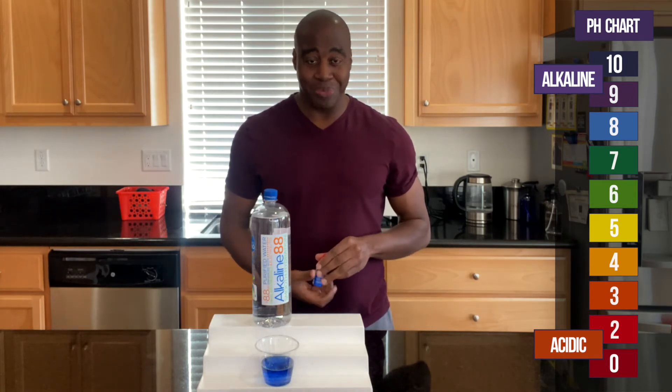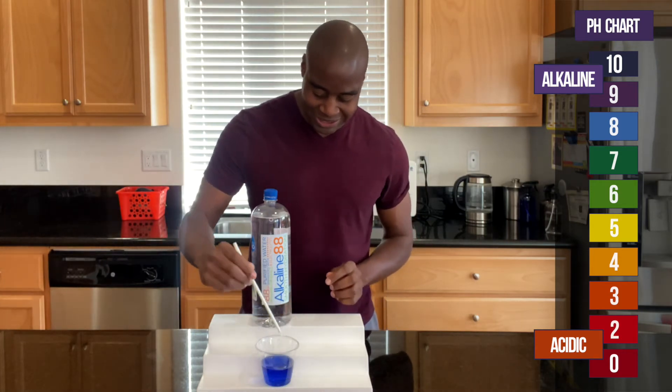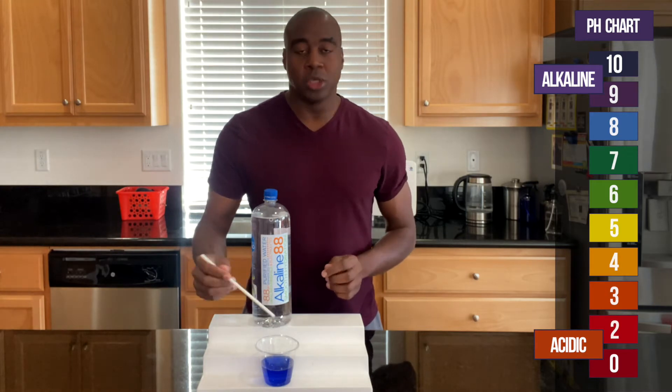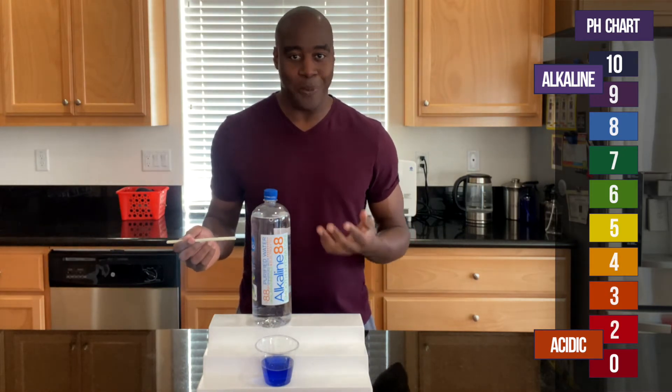So because this is looking blue, this is looking like an 8, which makes sense — it's Alkaline 88. One of the reasons why we want something with good pH is so it can battle back the acidity.